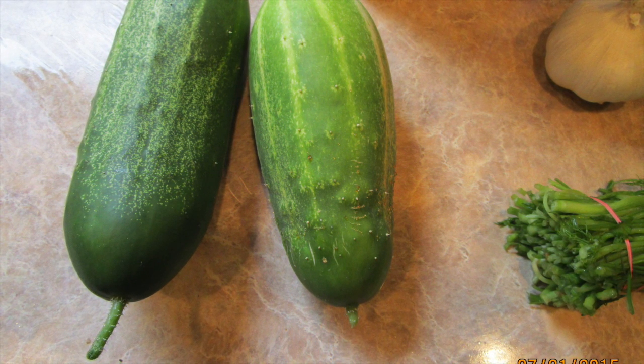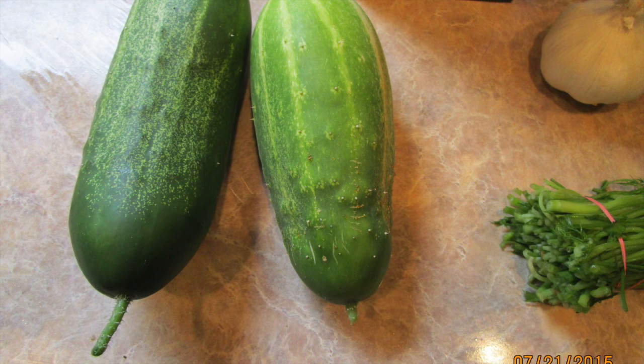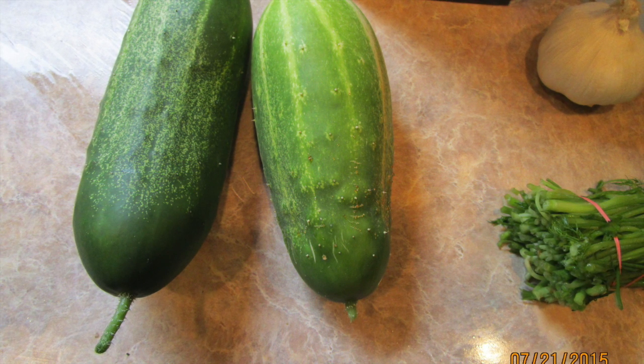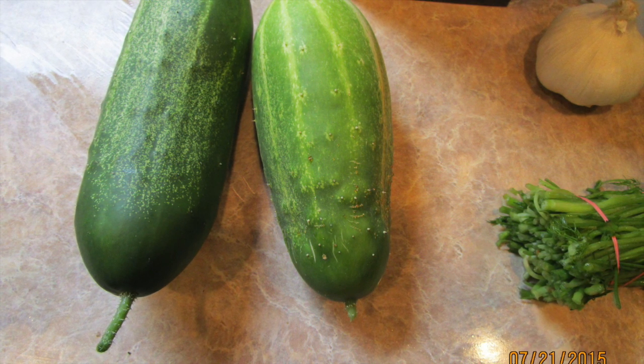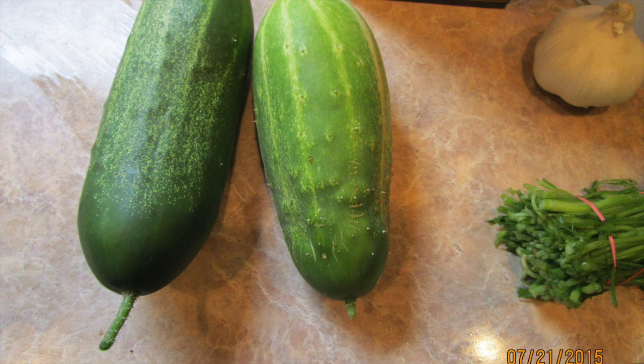You'll also need fresh garlic, fresh dill, regular water, and a pot to boil it in. Go ahead and rinse off your cucumbers and then slice them in whatever way you prefer.